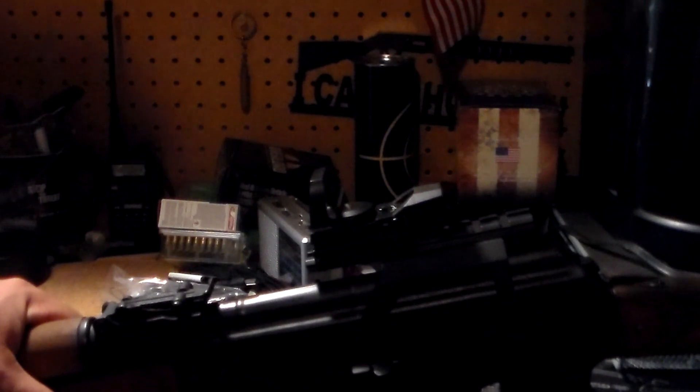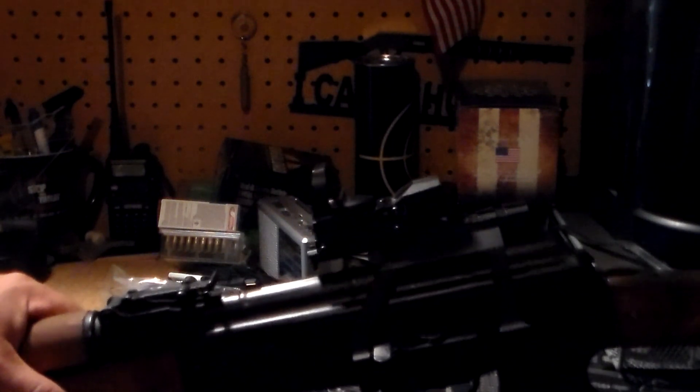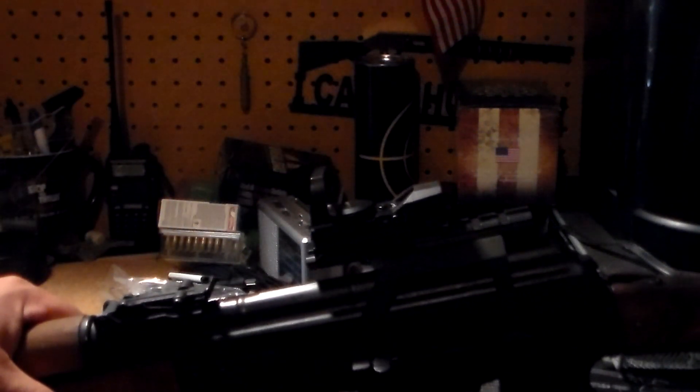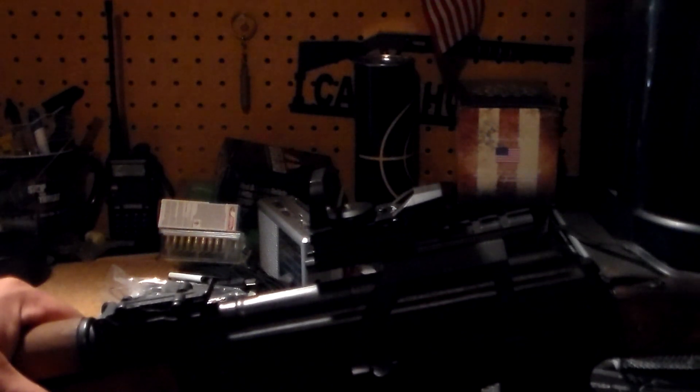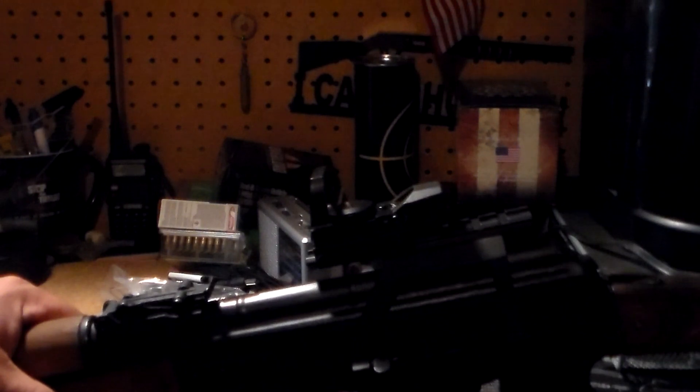Would I recommend a reflex sight to try on your rifle? Yep, I definitely would — I love the reflex sight. Would I use it as a go-to-war one for $26? No. But to experiment with and have fun at the range? Absolutely, why not?